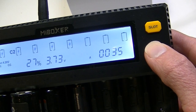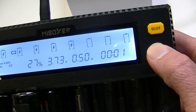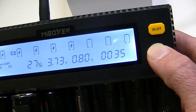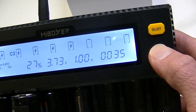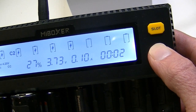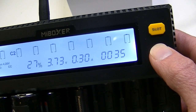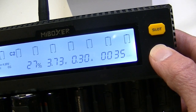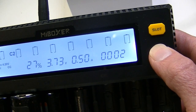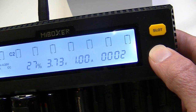Right now I'm going through the choices for slot number two. I long-pressed the mode switch, then gave it a short press, and with each press it's giving me the options for the different amperages — the different currents I can choose to charge that battery at. So you can slow it down or speed it up as long as the battery will handle that.